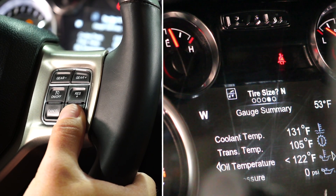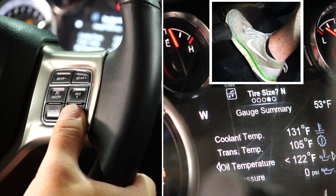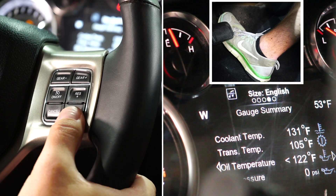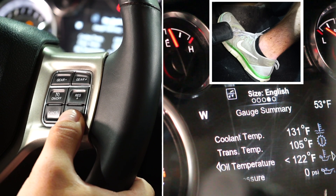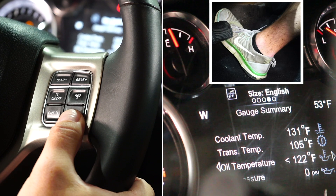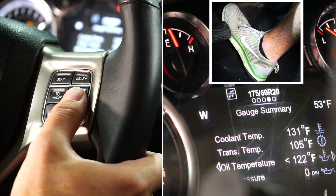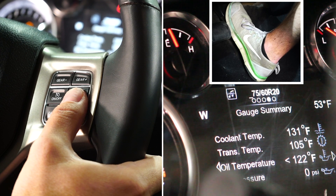We're going to read off our sidewalls and select yes to configure our tire size. The sidewall readings on our tires are metric. Pressing down selects English; releasing gets to metric. We'll select metric — our sidewall readings are 275/60/R20.